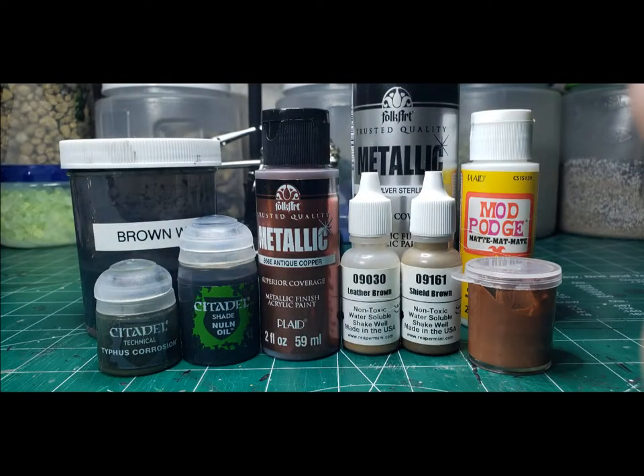Hello everybody and thank you for stopping by to watch the video. Today is going to be part three, the final part of my Clockwork Dragon videos, and we're going to paint the wings and attach them. Before we get started, I just want to let you know that at the end of the video we're going to have some upcoming projects and an announcement. So with that being said, let's get started.